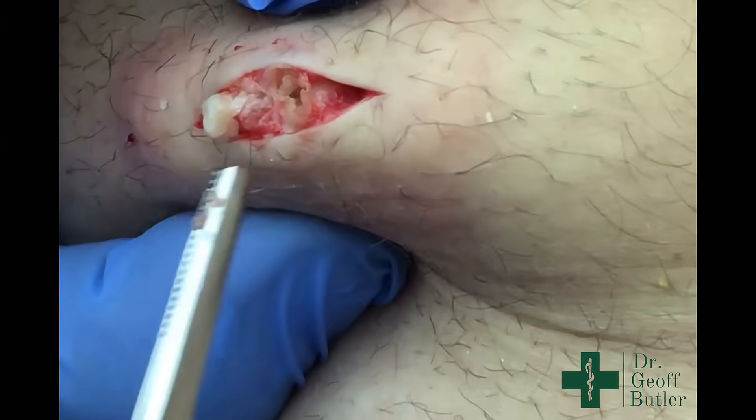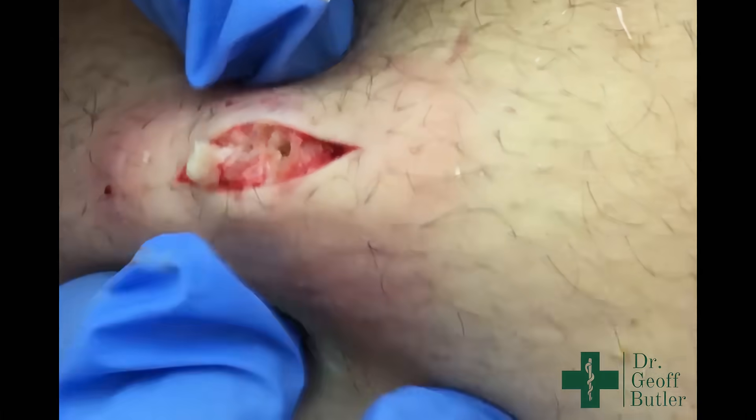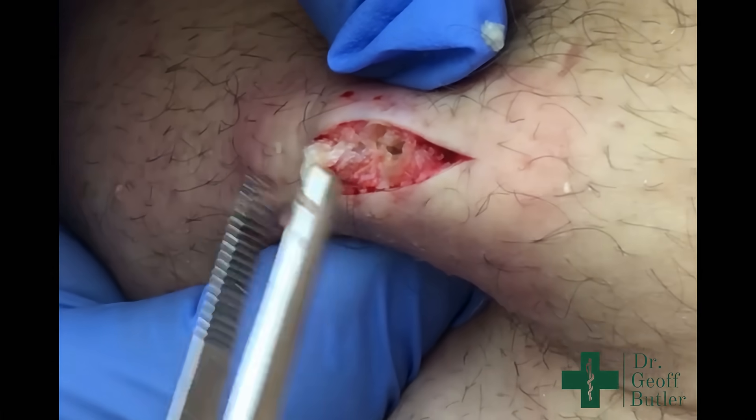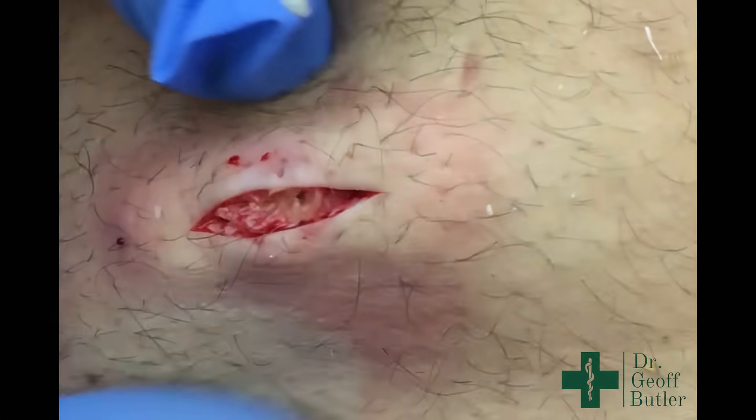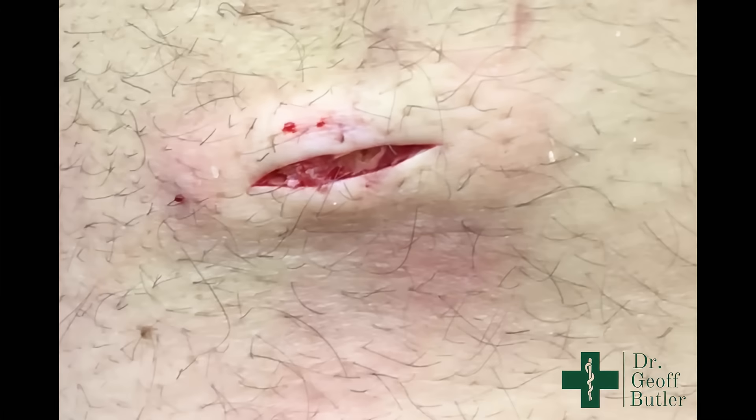There's this material here, and that's the big difference with these. Sometimes you'll see videos taken with this, and if they just get this stuff out, they just keep squeezing it — and that's all they do with it. And you don't go after the material that's there. And this is going to recur.